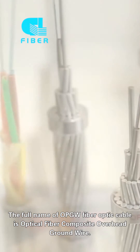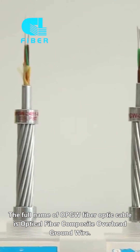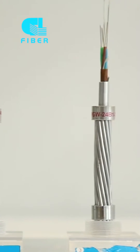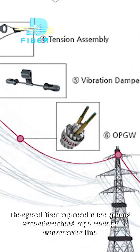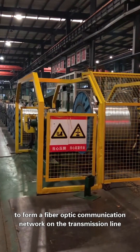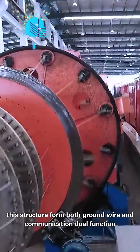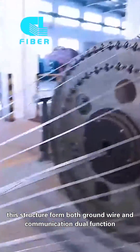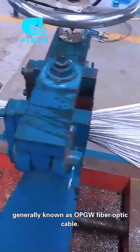The full name of OPGW fiber cable is Optic Fiber Composite Overhead Ground Wire. The optic fiber is placed in the ground wire of overhead high voltage transmission line to form a fiber optic communication network on the transmission line. This structure serves both ground wire and communication dual functions, generally known as OPGW fiber optic cable.